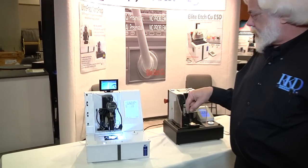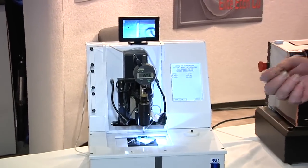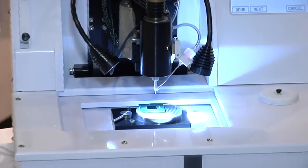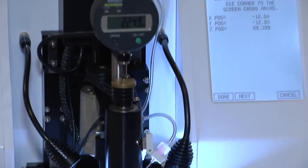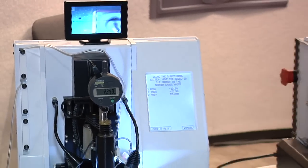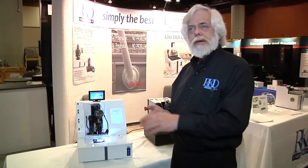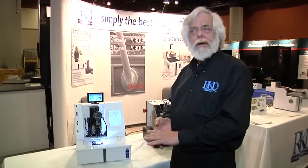Each spot is measured a minimum of twice. If the two numbers don't agree within one micron, it will continue taking measurements until they are within one micron. This eliminates any distortion introduced by environmental vibration or any soft debris on the die surface.